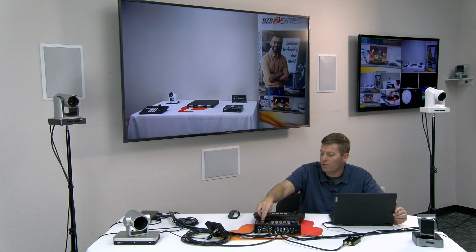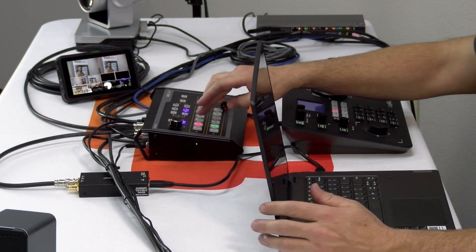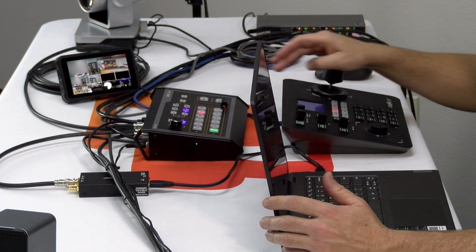There are also cut scenes, and you can switch to auto. So pretty cool unit here with lots of neat features.